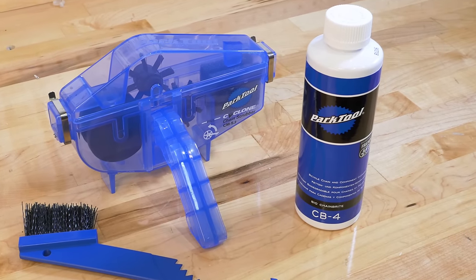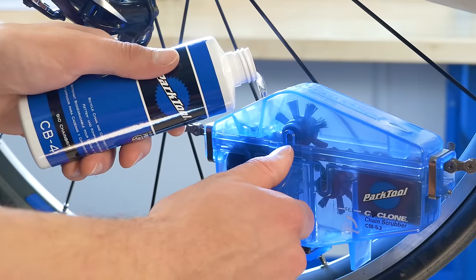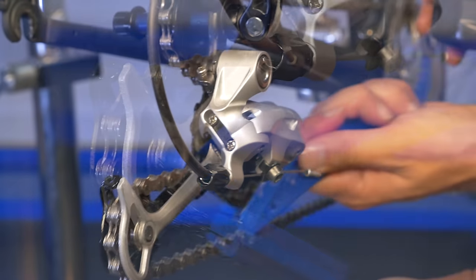Park Tool Chainbrite degreaser fluid is 100% biodegradable and formulated for use in the CM 5.2 or as a general purpose cleaning fluid. It won't harm alloy, carbon fiber, plastic, or rubber parts.